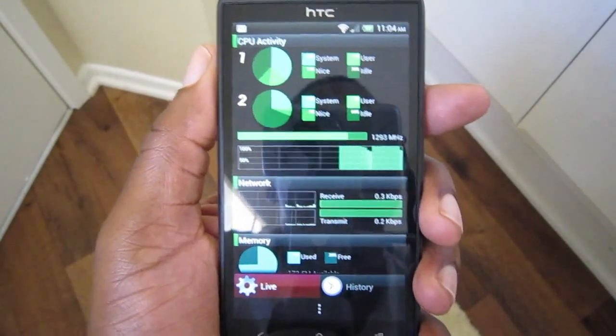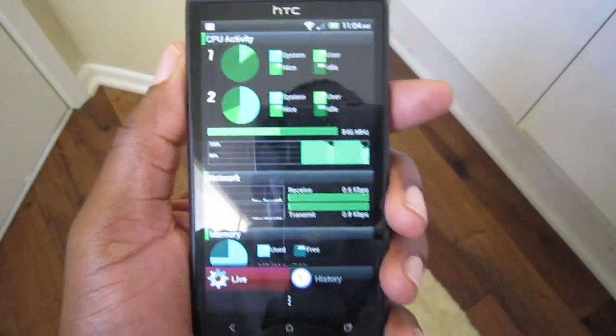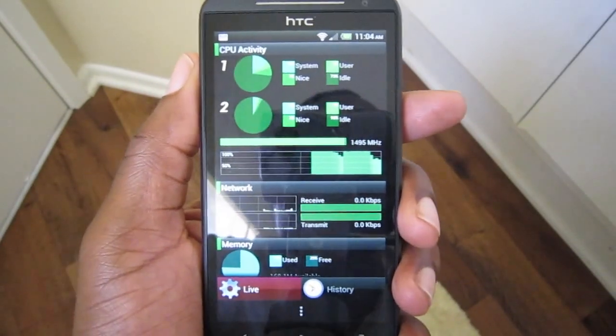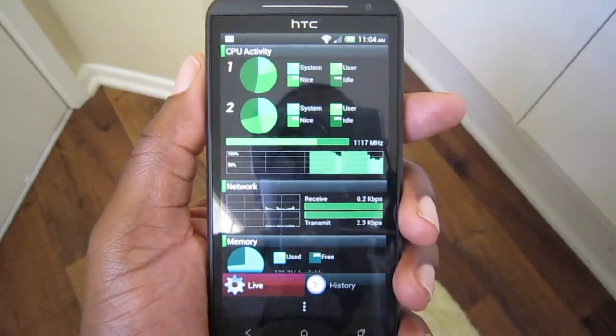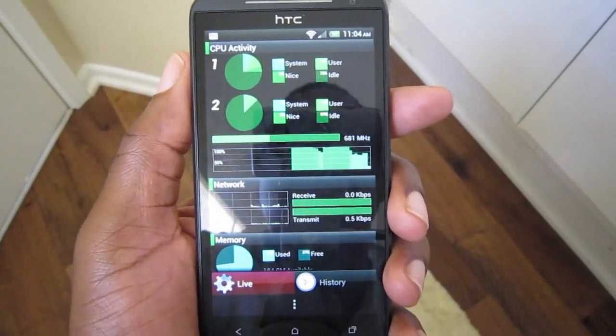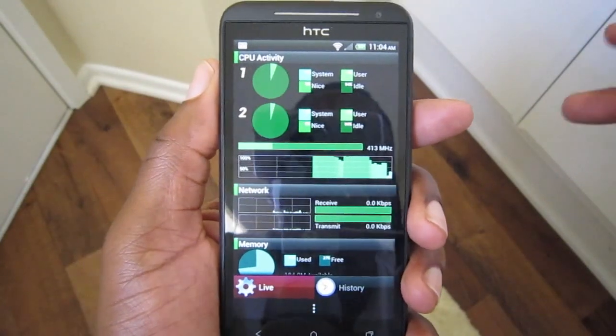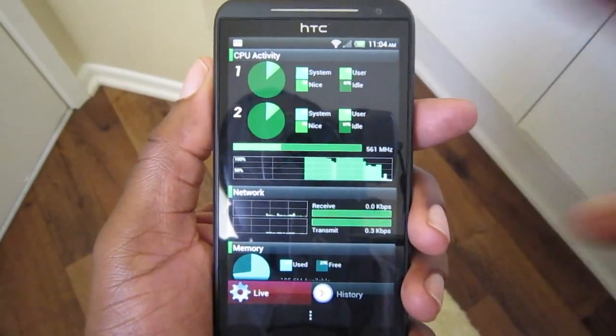There's more detail to it than what I've said, but you can go to the link below to check it out — Vyperboy describes all the details of what this mod does. This is a quick video showing you how to increase CPU performance on the HTC EVO 4G LTE. See you guys next vid, Damian with HatchOnline — peace.